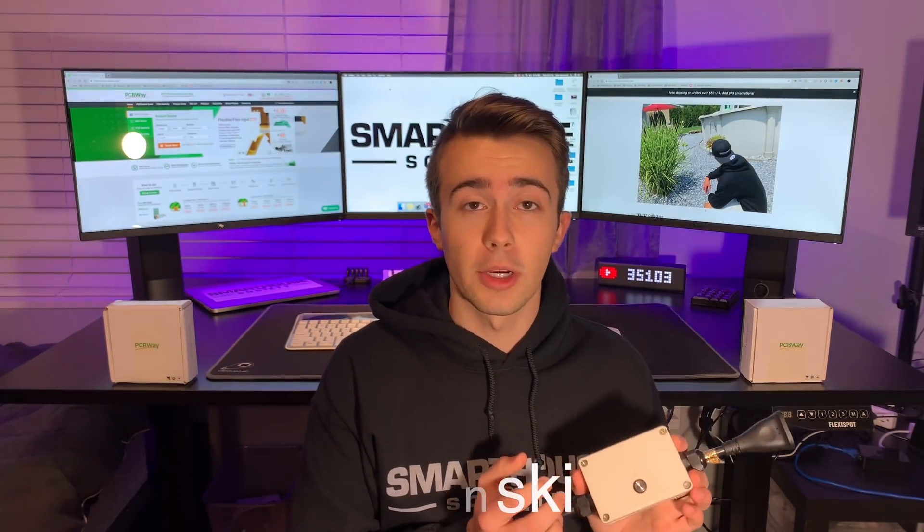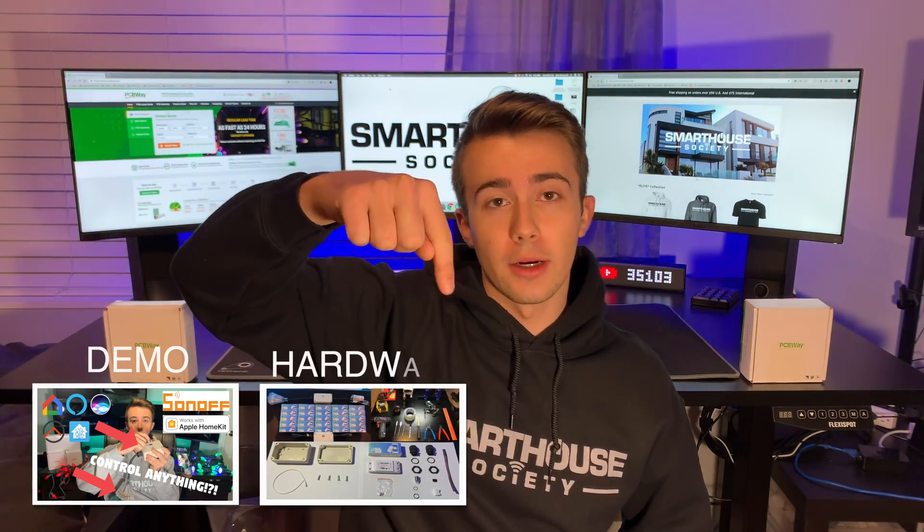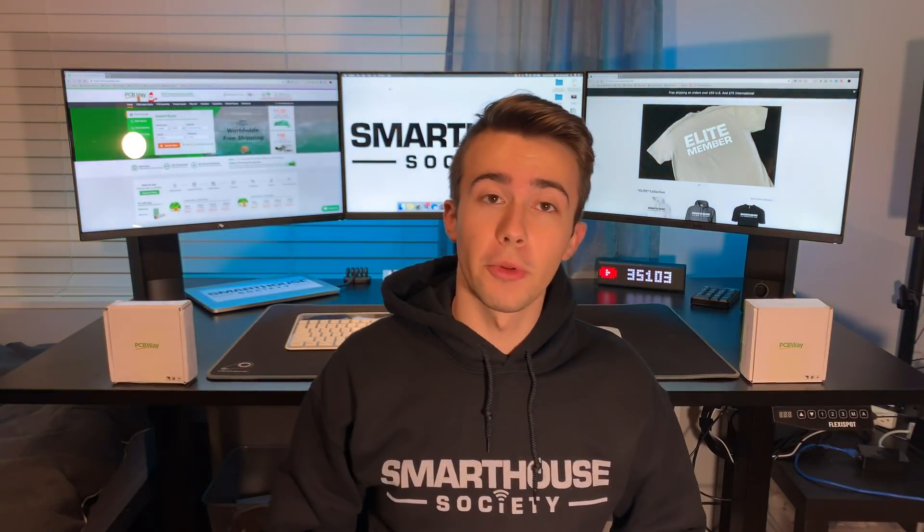The Sonoff Basic Smart Plug is a cheap DIY smart home device that I show you how to make, which means there are 4 videos: demo, hardware, software, and deploy. This is the 4th video, the deploy video, where we're going to put everything together and install it into the real world — in other words deploy the device.